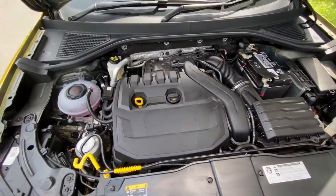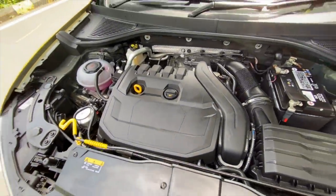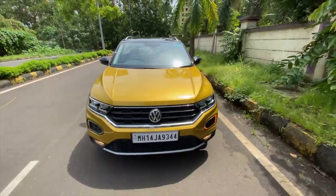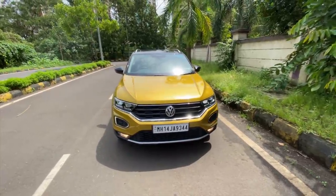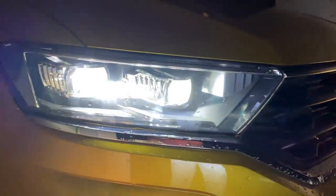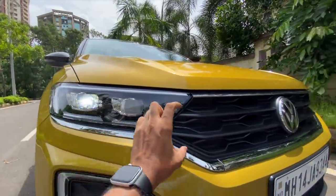There's no badging, which is kind of surprising. Usually people put badging — the VW logo could have been there. Jokes aside, this car looks really nice in this yellow color and the design is very VW-ish. In fact, the lights get the LED treatment, and this is the beautiful chrome treatment which gives it a nice big face.